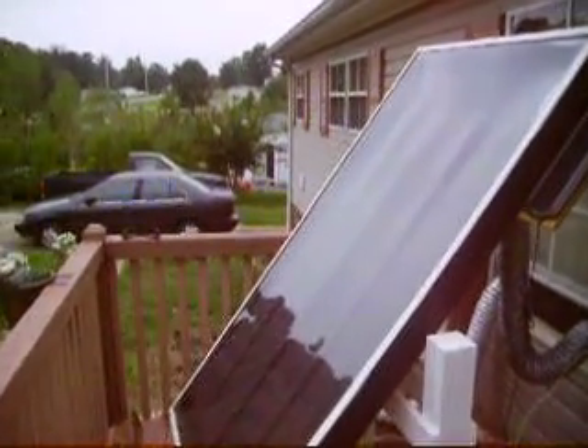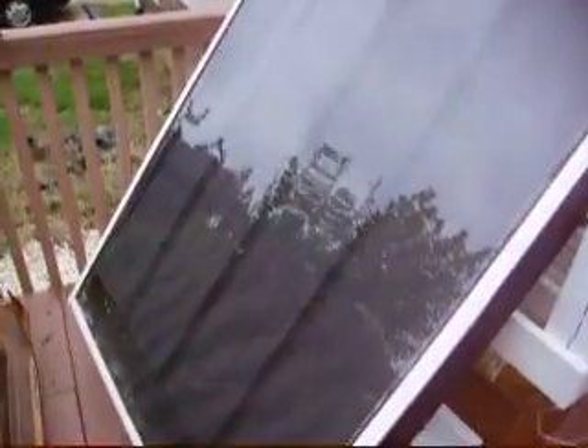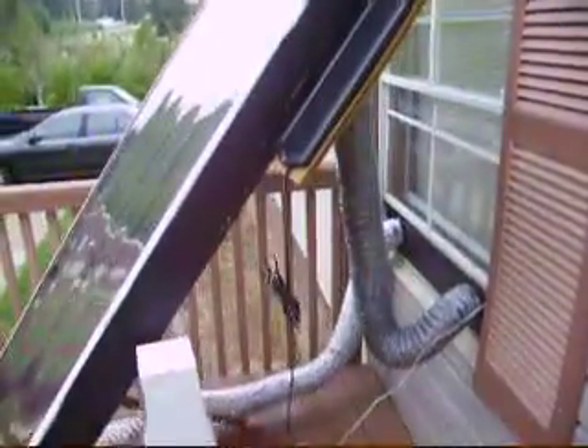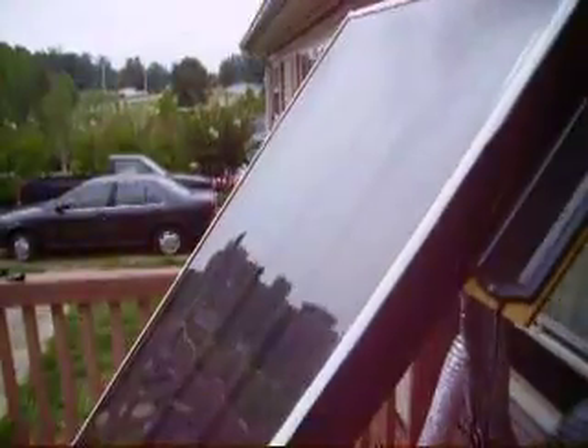Hello. I said I'd give an update on the solar furnace while it's working. As you can see, it's a very cloudy day. There's no sunshine. The temperature outside is 68, 69. It's a very cool day. Ok, let's go inside.